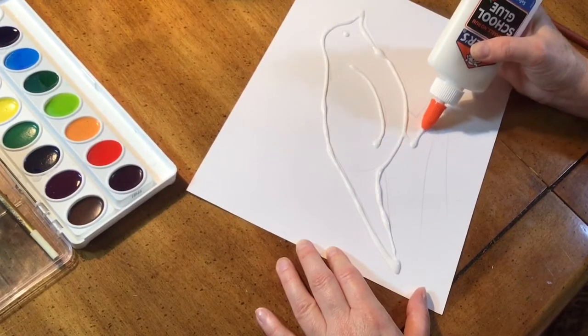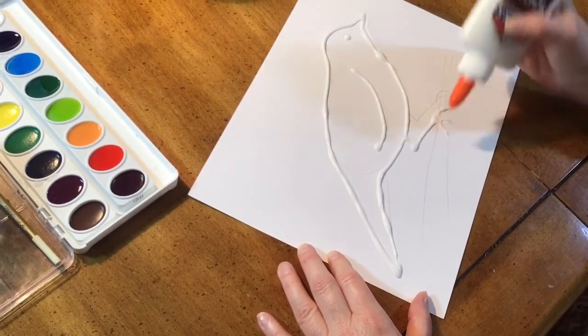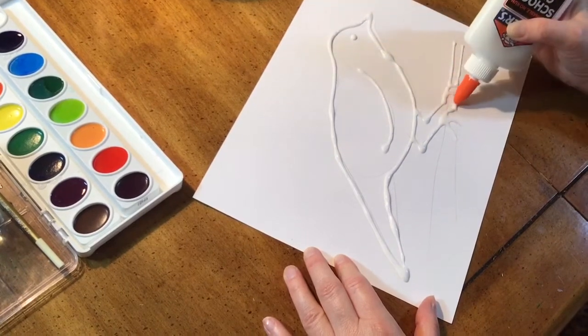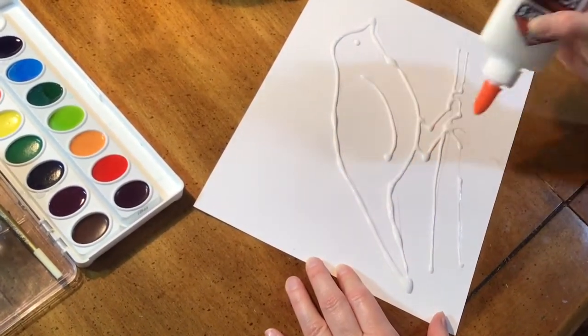If you are doing something tinier like the claws on the bird's feet, you can just use a line instead of trying to outline it. There's this branch. There we go.